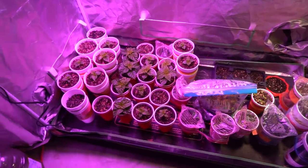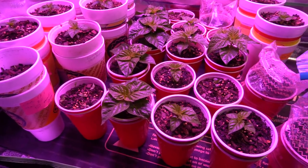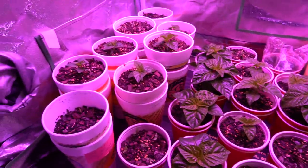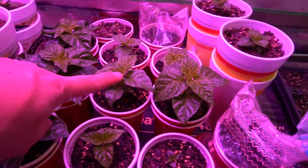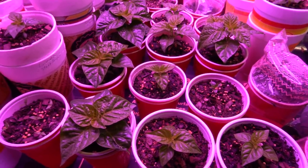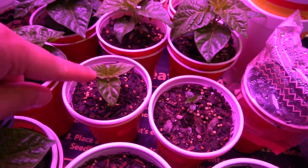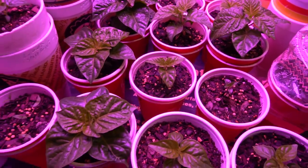Alright guys, here we are inside the tent and the plants are just looking beautiful. They've grown quite a bit since the last update. I've been feeding them hydro nutrients from the bottom, and there is a significant improvement in these plants from the last video. It's very easy to tell which plants have been fed because they are the biggest ones. So these here have all been fed — that's why they're much larger than the ones that have not. These plants take up a lot more water as soon as they get fed, then they put out more roots and grow faster.